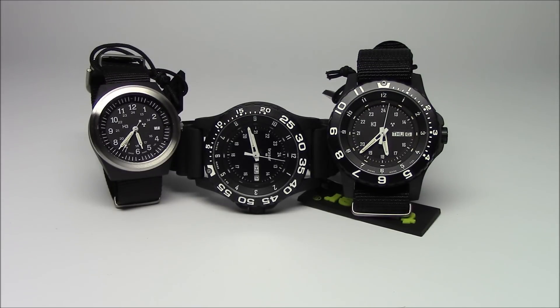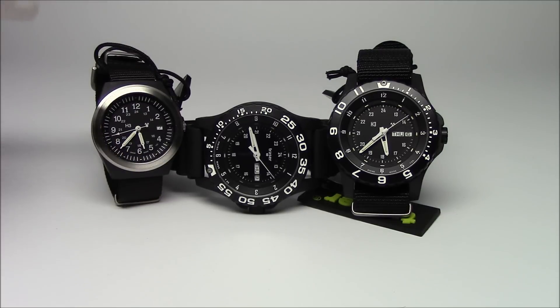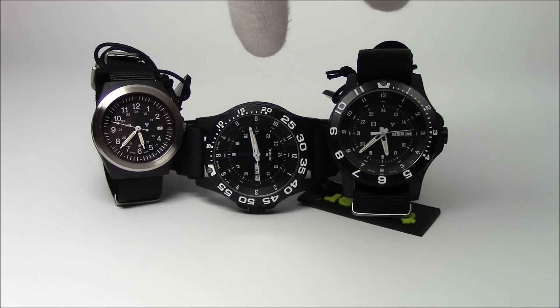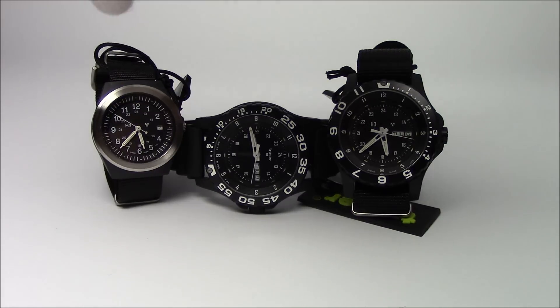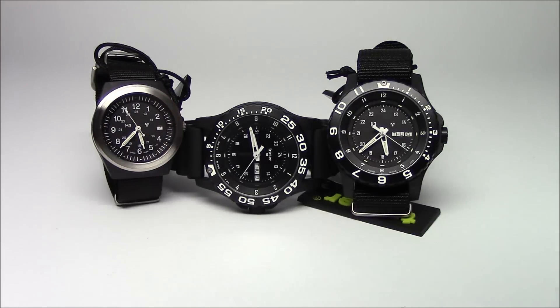I've picked three Trasers here. Starting out on the left, I have a P5900 Type 3, which is a 37mm watch, and then I have two P6600s — one with red lights and one with green lights. This one has green lights. They are around 45mm in case diameter, around 54mm tip to tip. I'll show you each one, flip the lights out, and talk a little bit about the illumination, and then we'll do a comparison on the different types of illumination that watches come with.